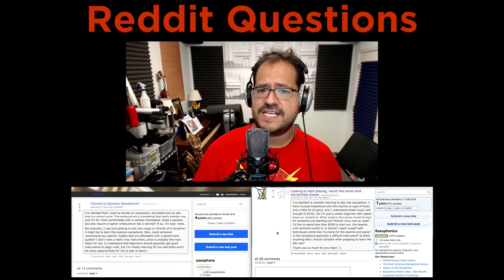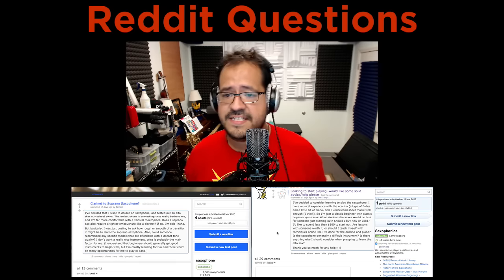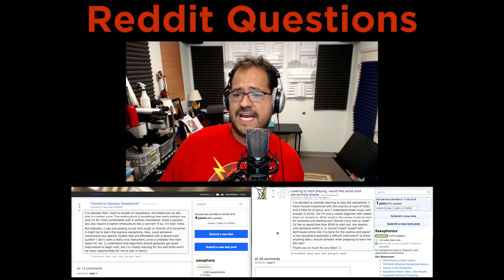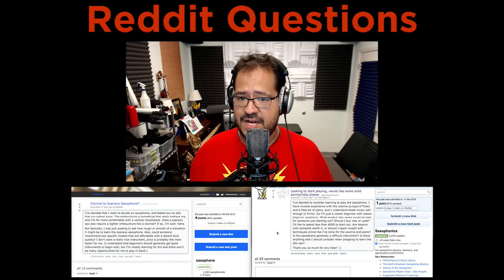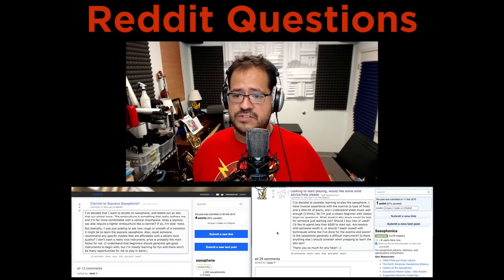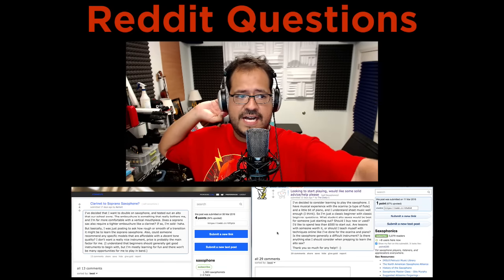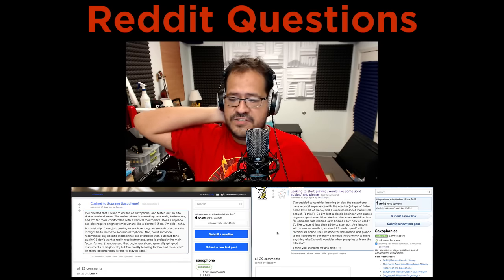Let's go to the next question on saxophonics. Someone is looking to start playing and would like some solid advice. They've decided to consider playing the saxophone. They have musical experience with the ocarina and a little bit of piano, and they understand sheet music reasonably well. They describe themselves as a classic beginner with classic beginner questions, and want to know what student alto saxophone would be best.